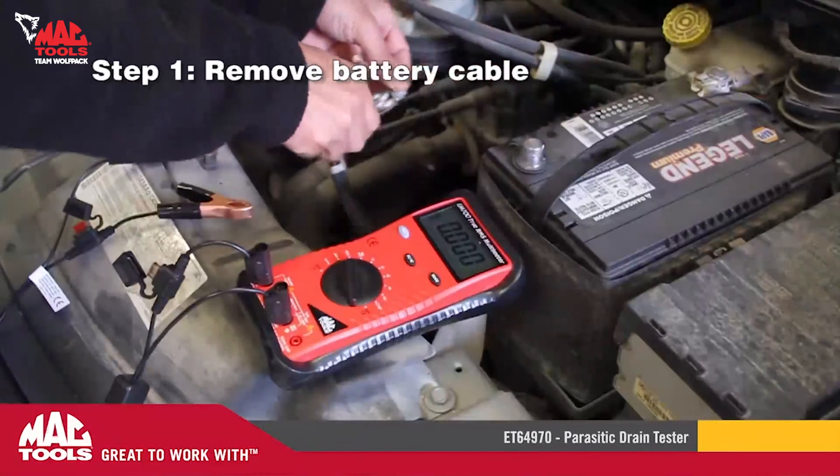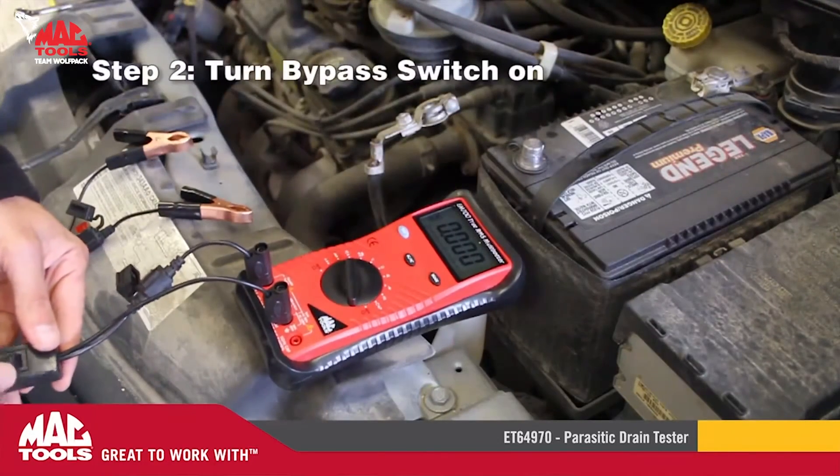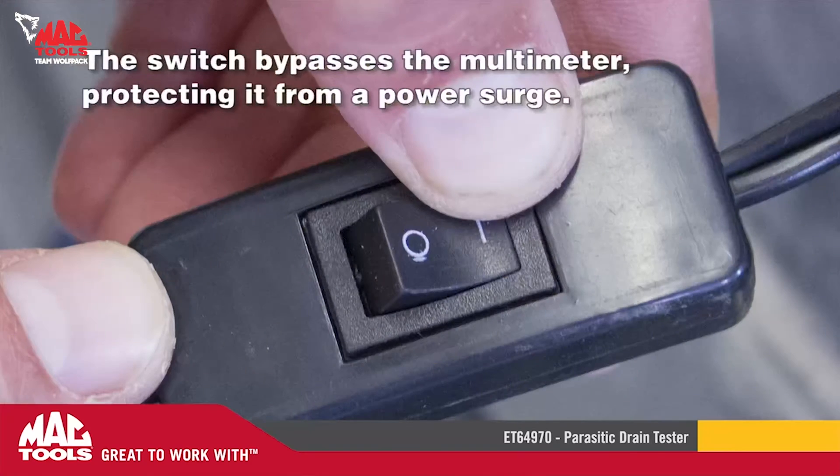Step one: remove the battery cable. Step two: turn the bypass switch on. The switch bypasses the multimeter, protecting it from a power surge.